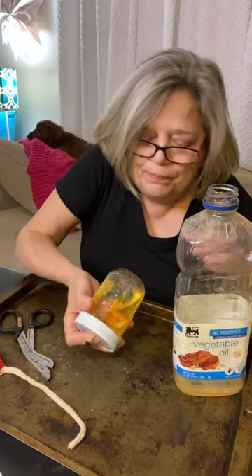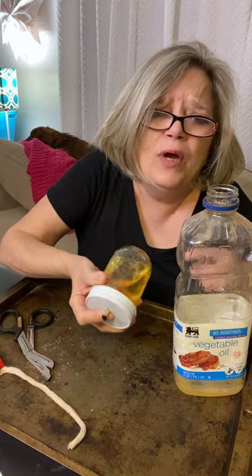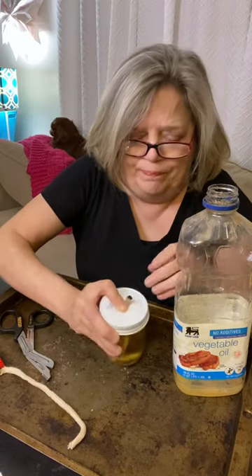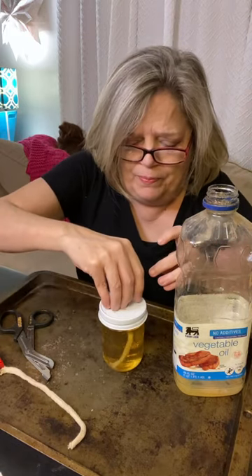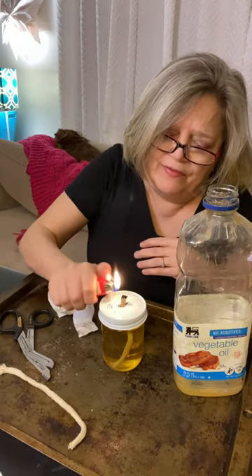Lean it over. Put your fingers sorta kinda over the hole so that the wick gets really soaked in the oil. I'm gonna push that down just a little bit. Wipe my fingers off and give it a light.